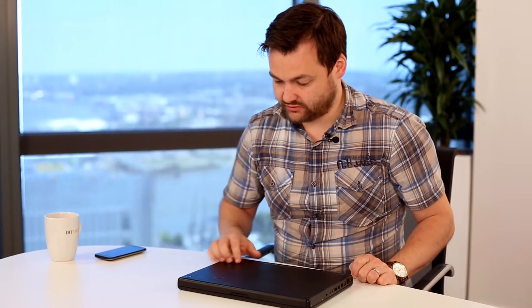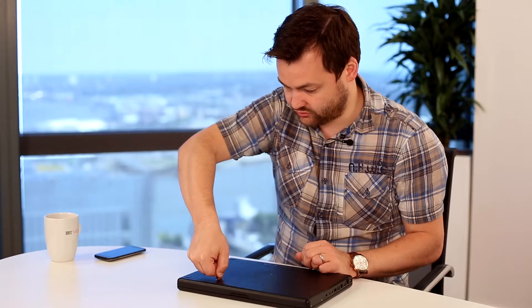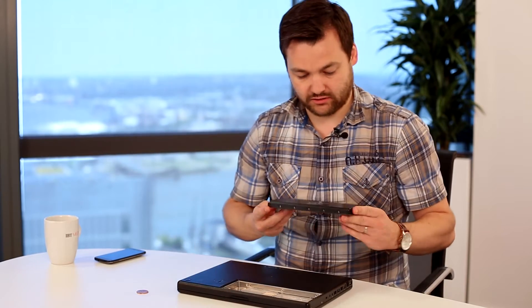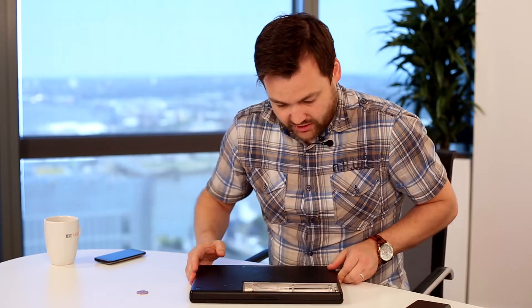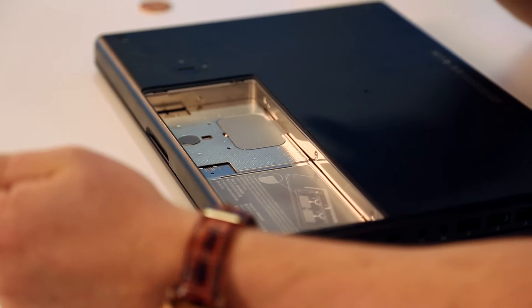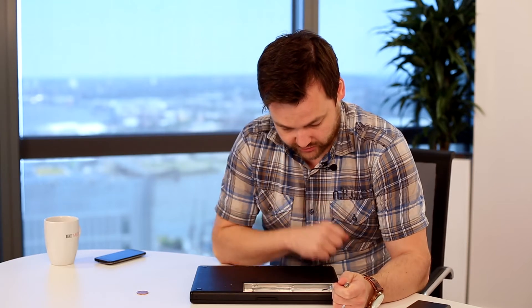On the back you can see a lock and unlock logo — you simply turn it to the unlock position with the coin and the battery just pops up and can be taken out quite easily. What you're then presented with is a compartment that allows you to access both the hard drive and the RAM. We're not going to touch the hard drive today, just the RAM.